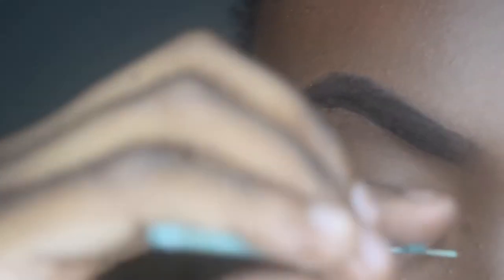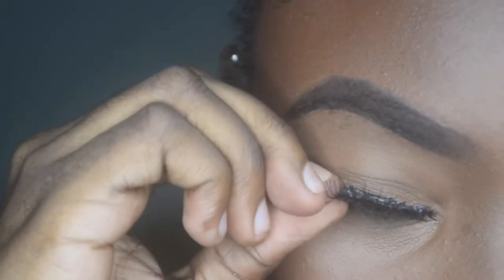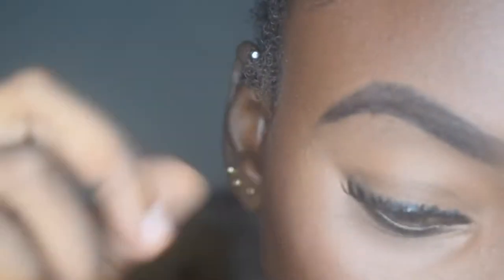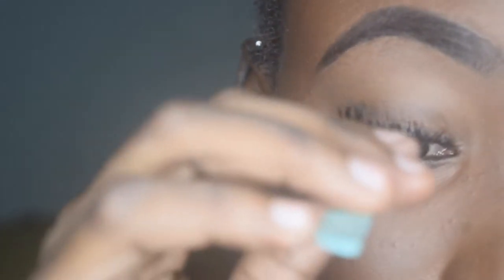Then we place it to the outer end, and lastly to the inner corners. After that, we want to squeeze our lashes with the falsies to merge them together. It might look like it hurts, but it doesn't — we're just squeezing our eyelashes, not our eyelids.